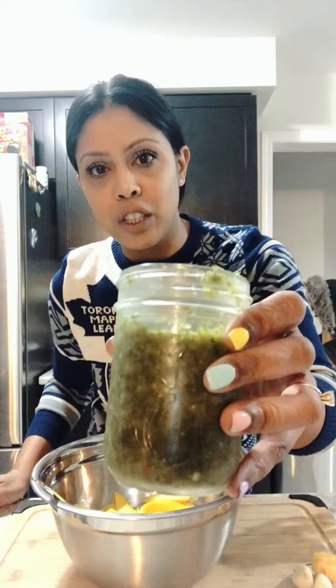To that I added my seasoning, which is that secret green stuff everybody always asks me about. It's bandana, and I blended this one with garlic and scotch bonnet peppers.